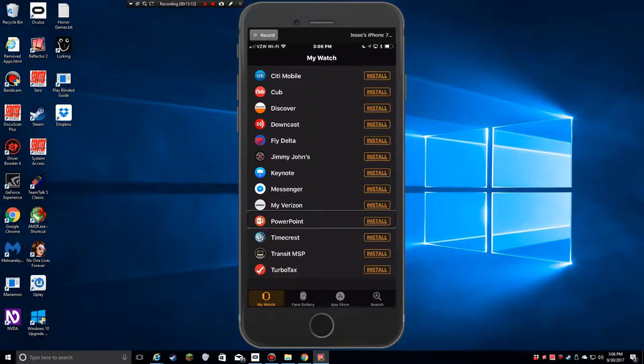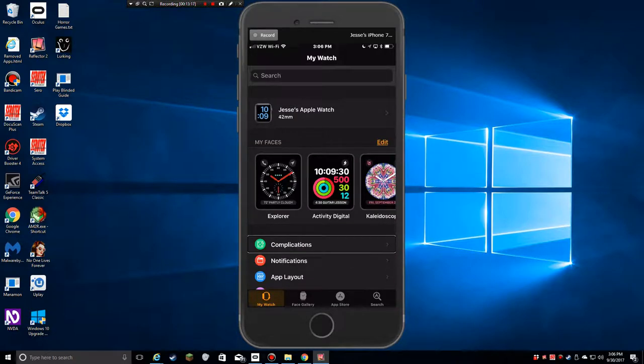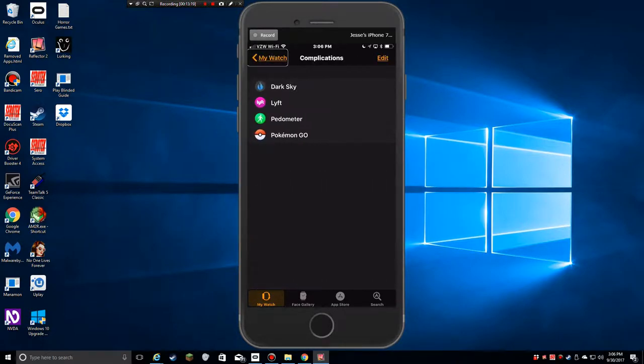Going down the My Watch screen, if I go into these apps in more detail — like complications — there are settings for Lift, Pedometer, and Pokémon Go where I can configure certain things about how I want them to behave.